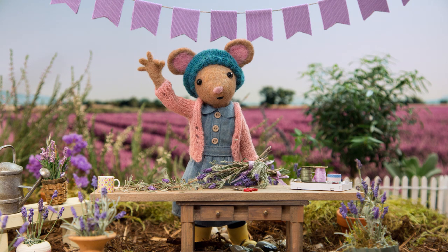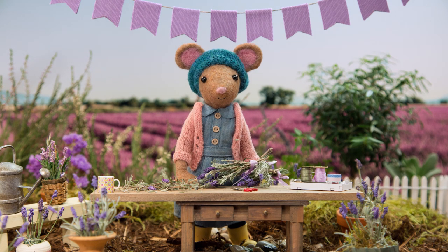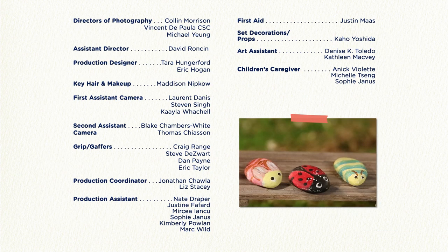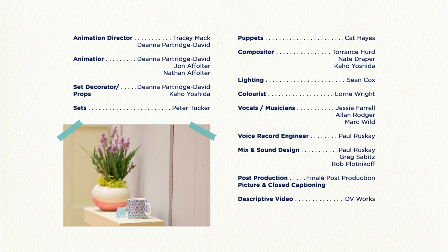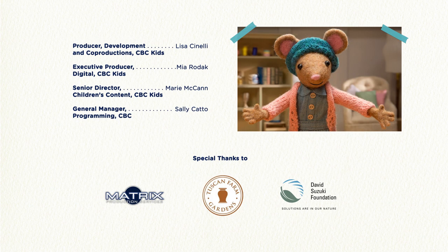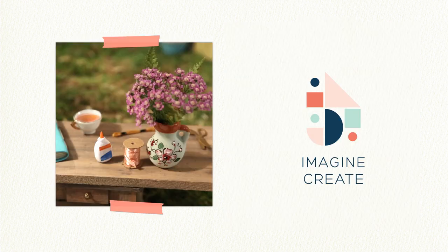See you next time, Gumboot Kids! Goodbye, Daisy! DIY, DIY, Daisy, I bet we'll make something great.